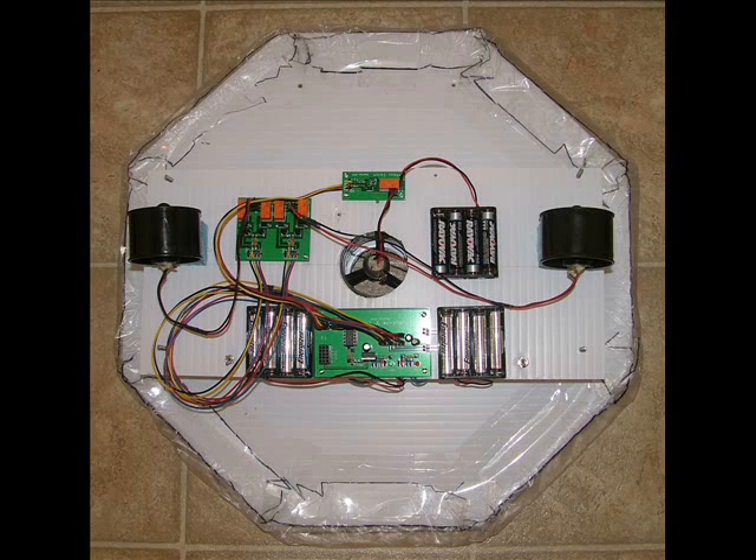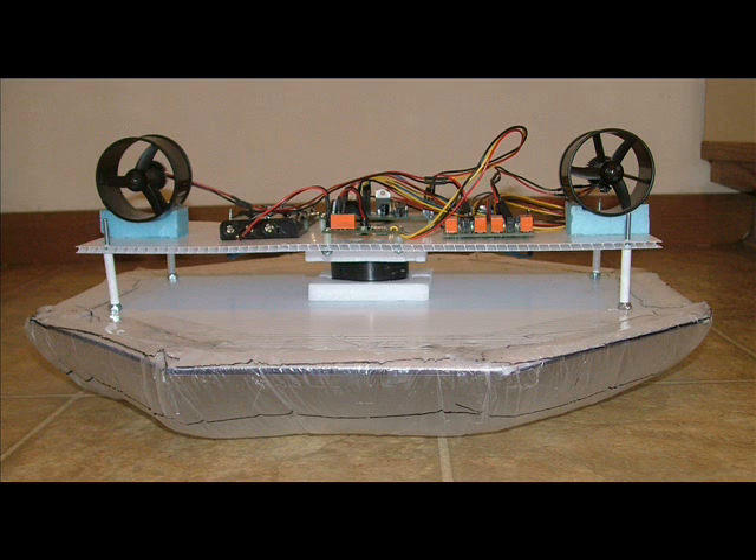If the robot controller drives the Hoverbot twice as long, the Hoverbot can potentially travel twice as fast and four times as far. Stopping adds an additional challenge.